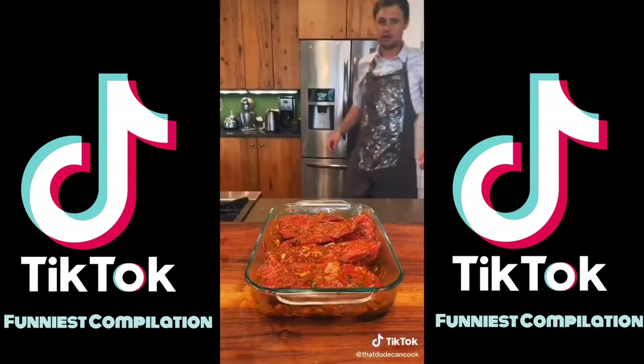Quarter cup avocado oil. Marinate on — get in there and work it. Cover and marinate for as long as you can. That's the truth about marinades. Now I've pulled this meat out, tempered it for half an hour — let's cook.